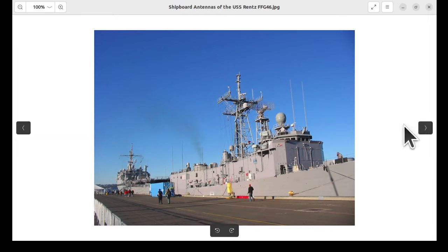This is the frigate again, looking from the other end. We can see there's quite a lot of development area. There's radar here and here. But again, HF antennas at the fore as well as at the aft, and some VHF — maybe six meters.